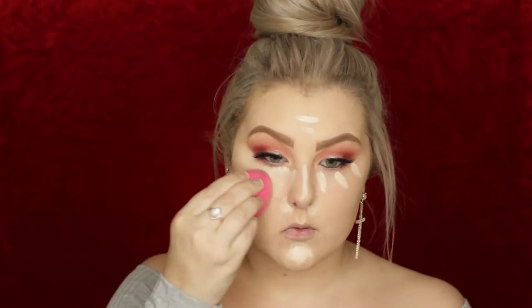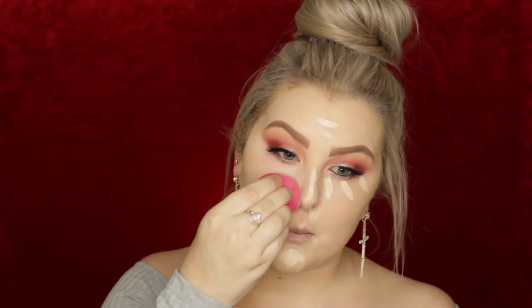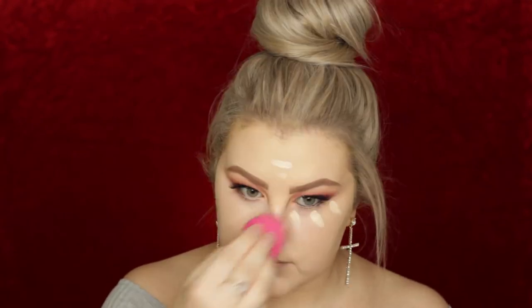Moving back to the face, I'm concealing and highlighting using Tarte Shape Tape in Fair Neutral, my lighter shade, and blending everything out using the same sponge. You can really sharpen up the outer edge of the eyeshadow when you do this — just drag it along and keep it nice and neat. Then I set that concealer with MAC Mineralized Skin Finish Natural in Light Plus, using a Sigma F35.